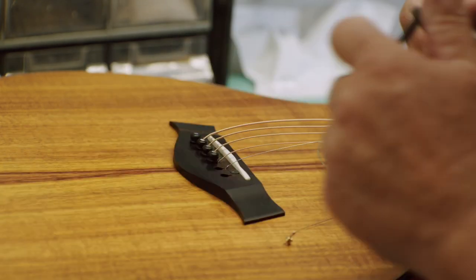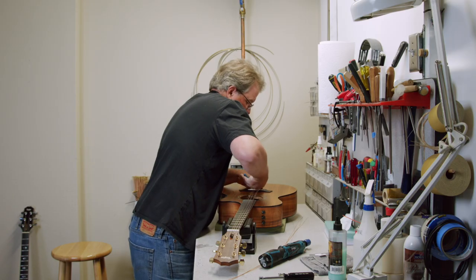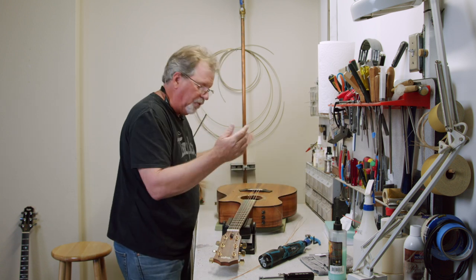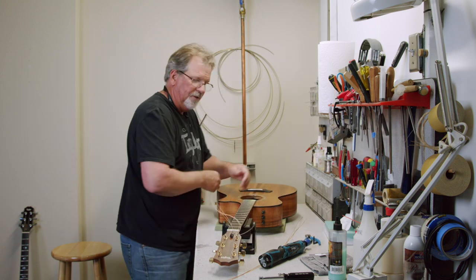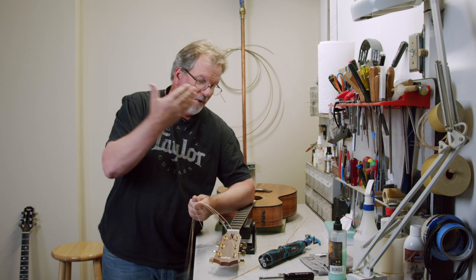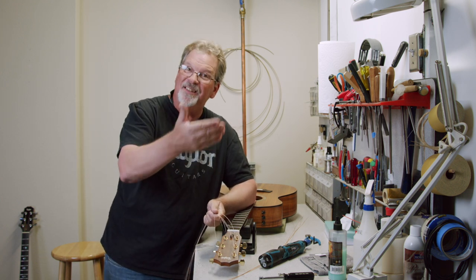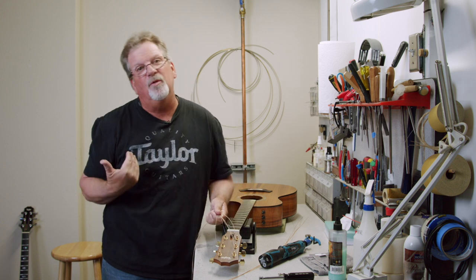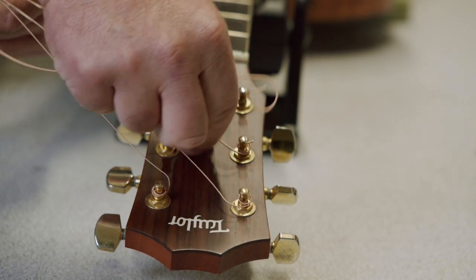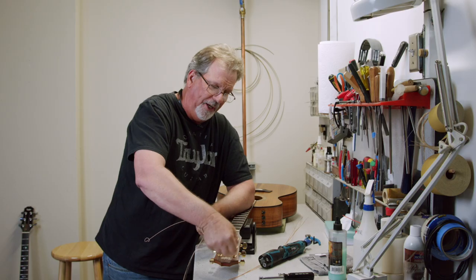Just do all six. And because the strings are so loose, look at how easy those came out. So we have all six strings in our hand. The reason we put the strings on the way we do — which we'll talk about more in the installation part — is also for ease of removal. Nothing's tied, and I don't need to get any tools in there. It's just a simple unwind of the string.